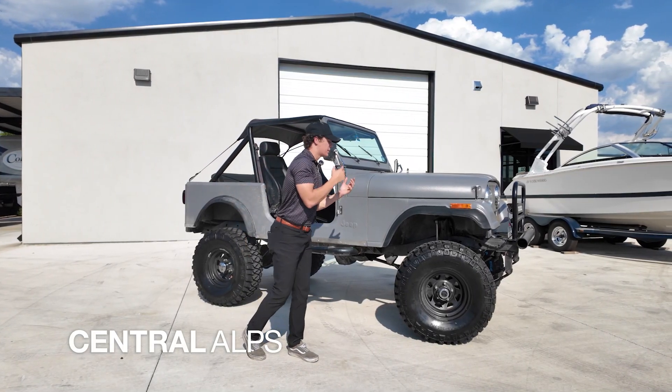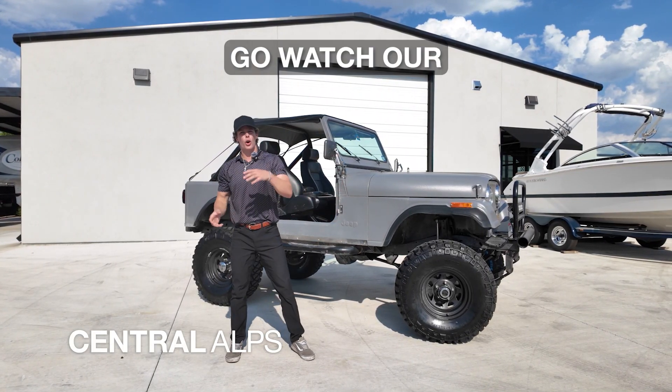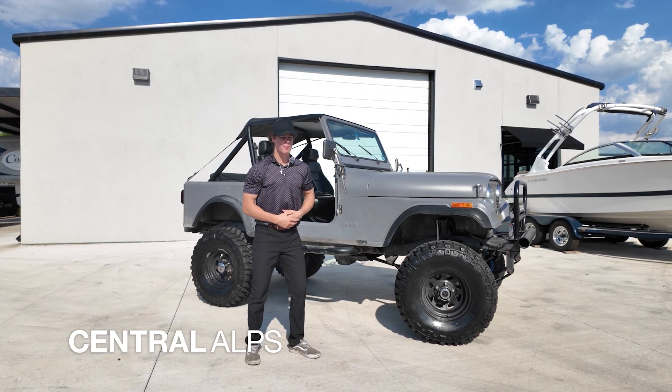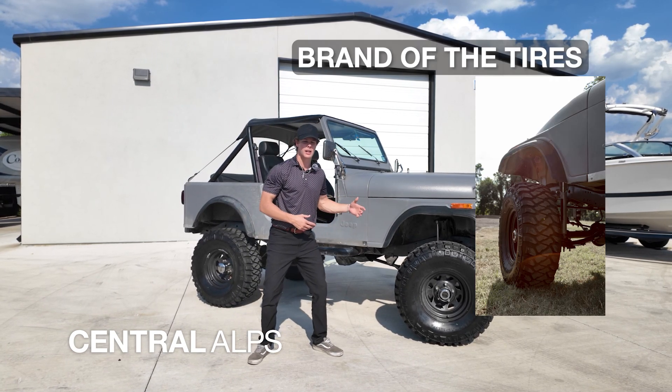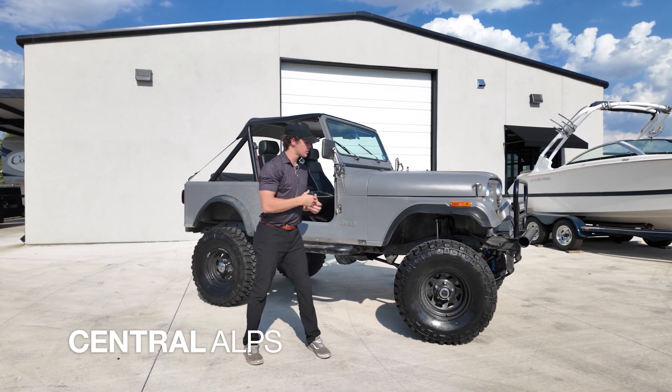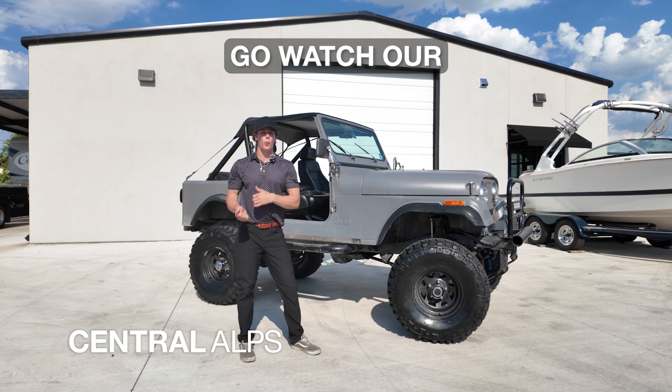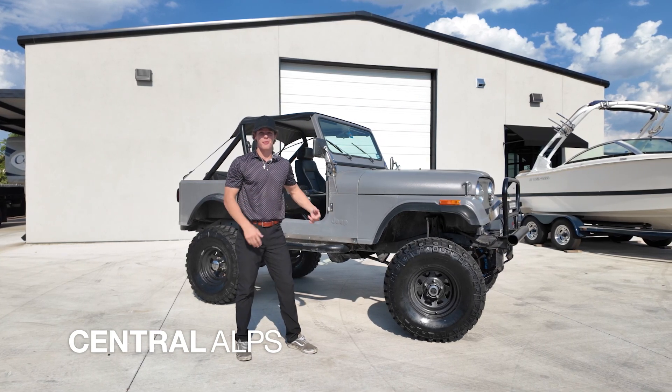If you have any questions or want your Jeep to look like this, you can go watch our walkthrough video where I talk about exactly what we did to this Jeep in terms of the brand of the lift kit or the brand of the tires. Also, if you have any questions on whether these tires and wheels fit on this Jeep, you can go watch our will-it-fit video and see that they in fact did.